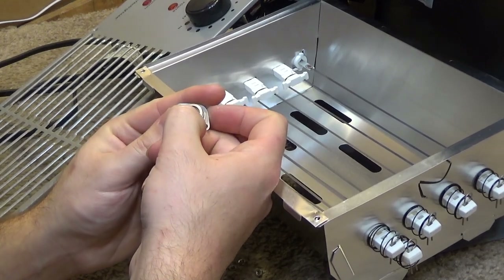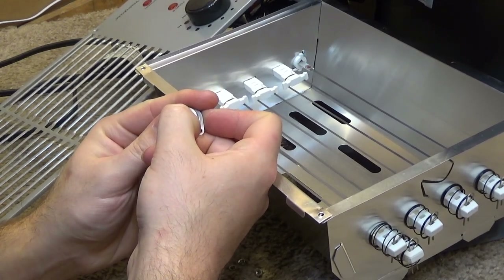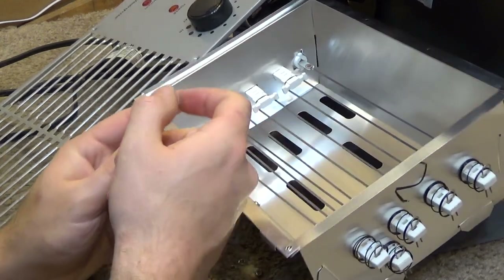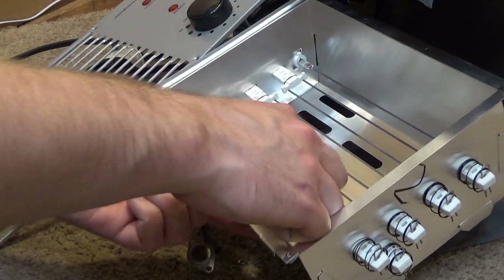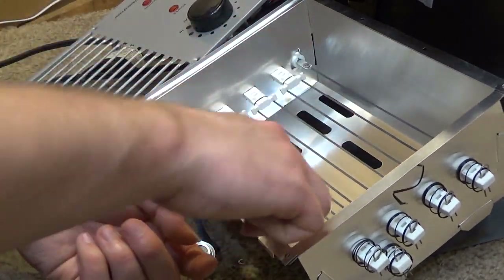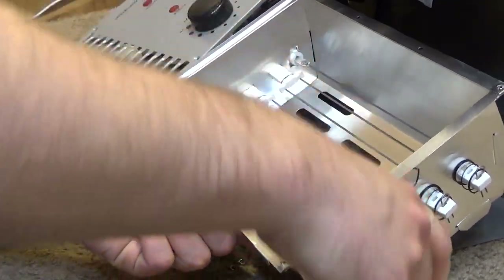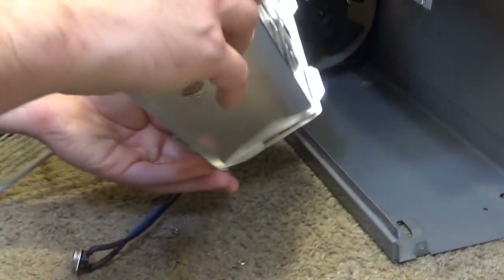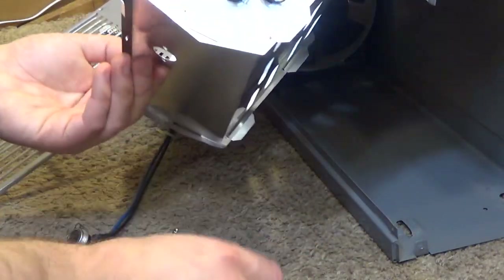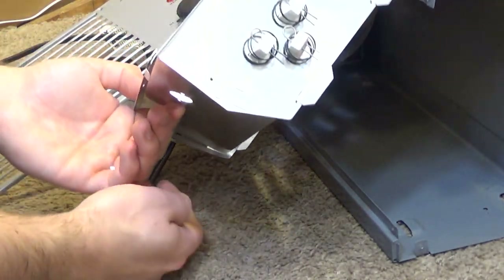Looks like some kind of a button. Very interesting. I think what I'm going to do is reassemble with that thing just kind of in the base. Oh for heaven's sake — not that screw. But this thermal cutoff.